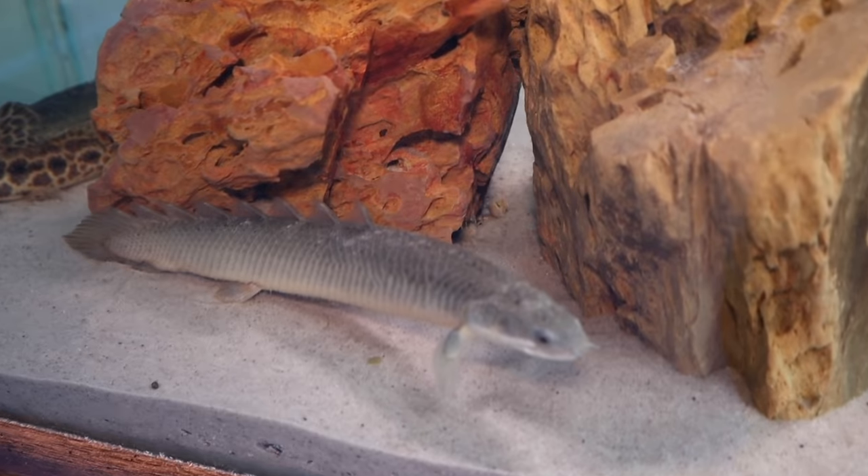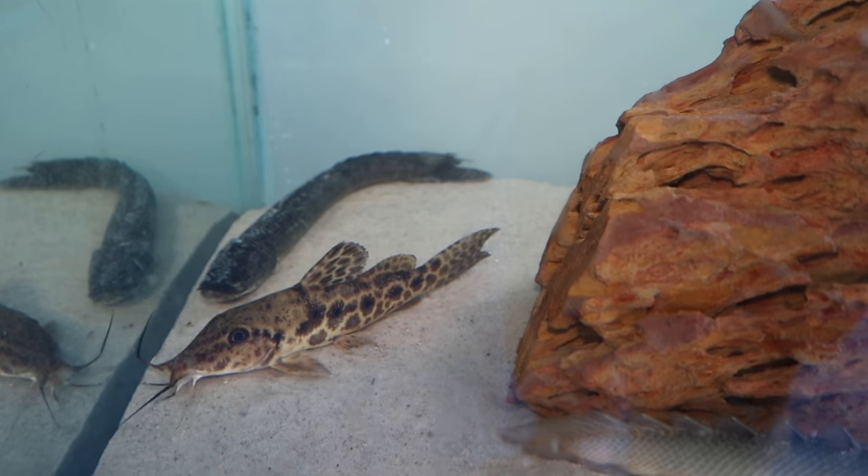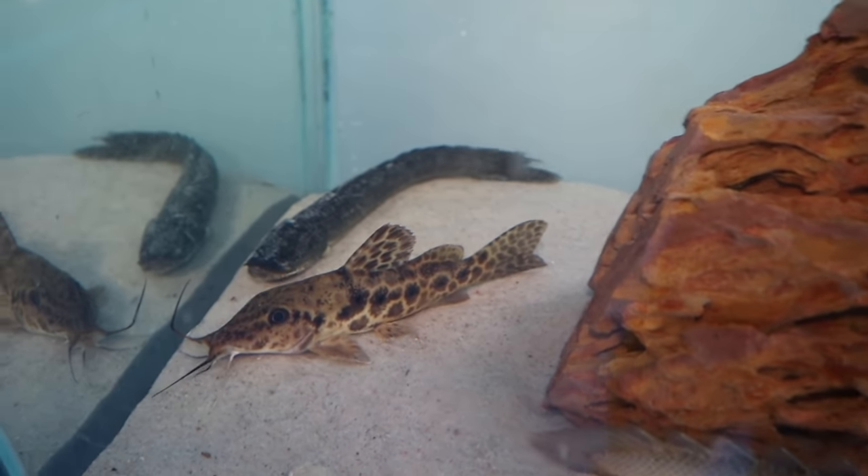Man, this bichir should always have that killer stance. This guy right here, he only has one eye. This bichir you hear in the back — they get extremely huge, too.